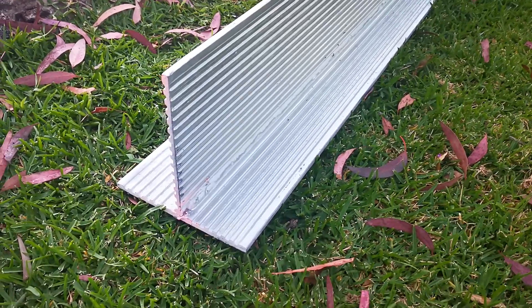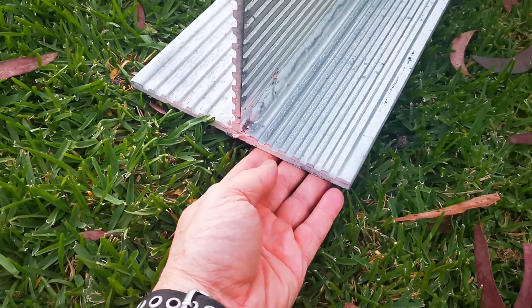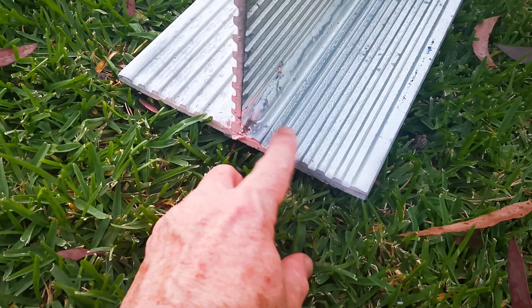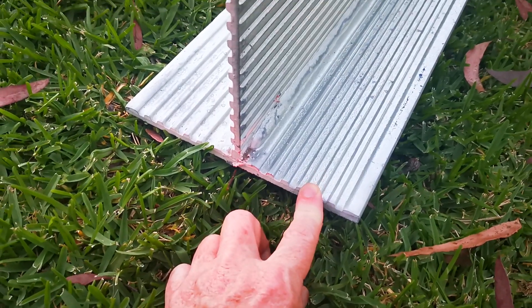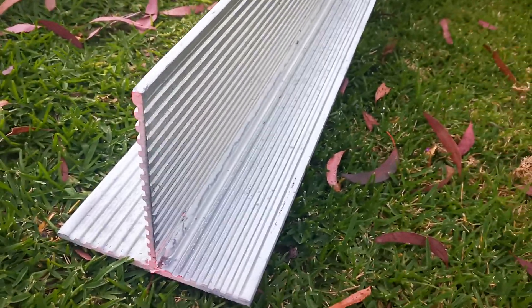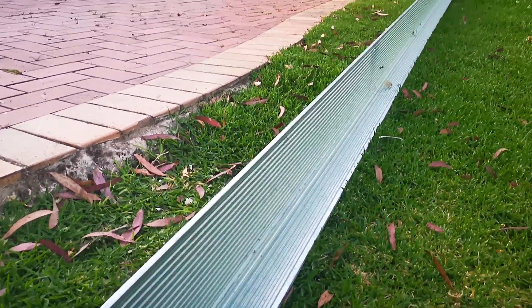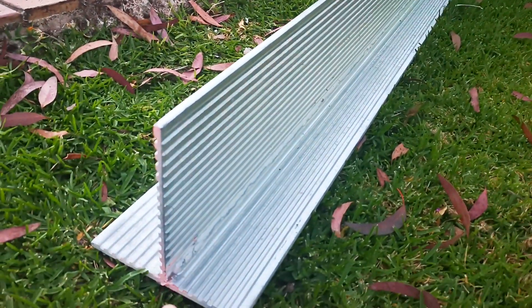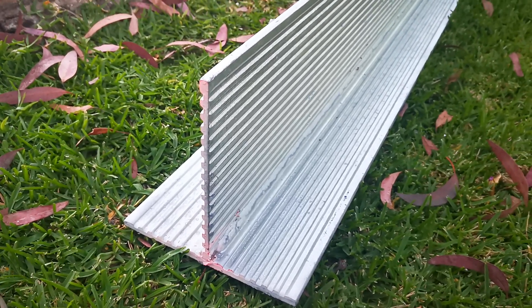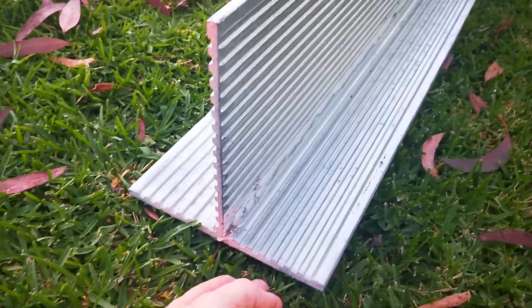I was wondering if any mechanical engineers out there can tell me — it's flat on the other side — why it's got these ridges on it. Does that add to the strength while taking away some weight? It'd be held at the ends, into the brick pillars at either end. Can anyone calculate the stress and the strain on this thing and tell us how it's going to hold up?